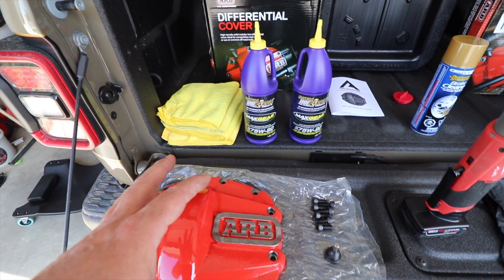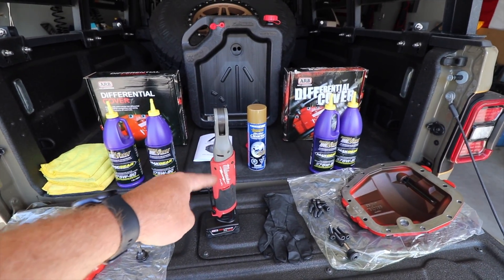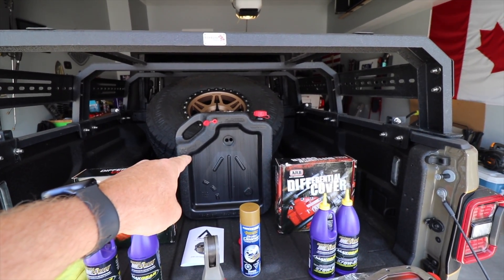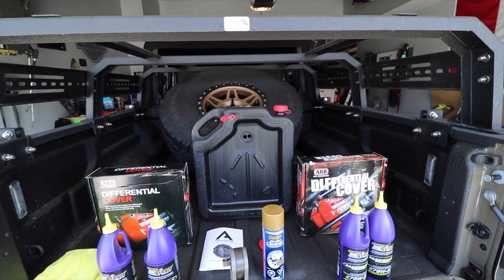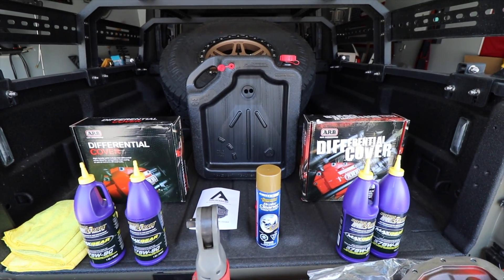You're going to need some rags or paper towels — I prefer rags because I like to reuse things and try not to throw away as much as I can. We're going to use an impact because I don't like to sit there and wrench for hours. We've got our oil pan — when we get the old oil out, we're going to take it to the reuse center and they'll recycle it. Other than that, we're going to get underneath the Jeep and get started.